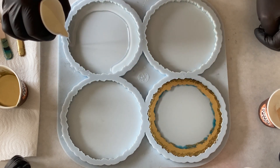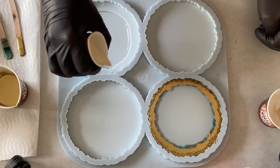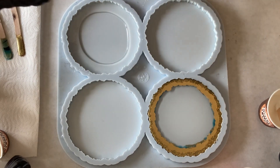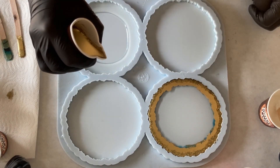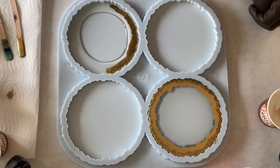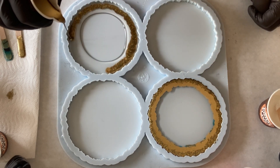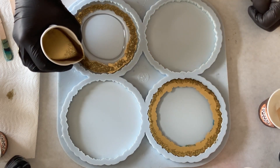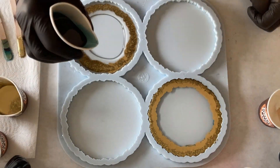I'm doing the second coaster exactly the same. First the clear then the gold — I also try not to pour too thick, pouring from rather up high so that not too much resin comes out of my cup.